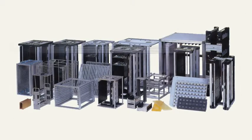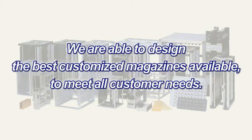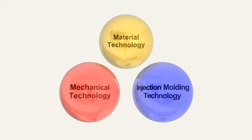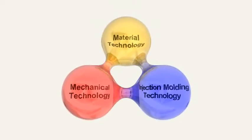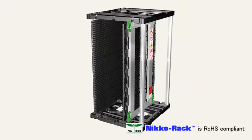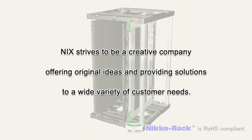Niko has been manufacturing magazine racks for 25 years. From this experience, we are able to design the best customized magazines available to meet all customer needs. Niko was developed from the combination of our knowledge of material development, mechanical design technology, and injection molding technology. Niko strives to be a creative company, offering original ideas and providing solutions to a wide variety of customer needs.